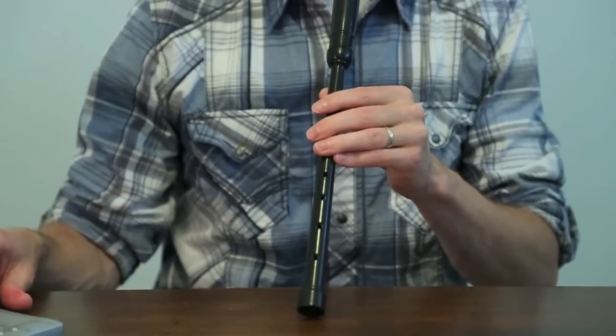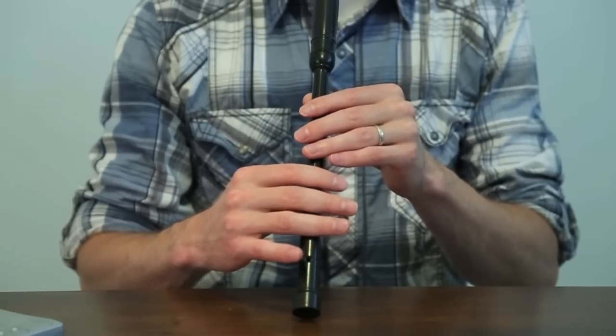Let's play through those two measures. One, two.